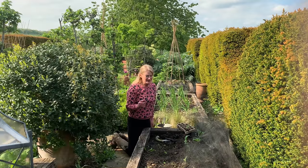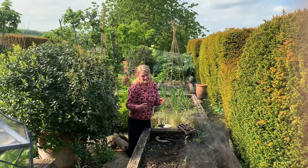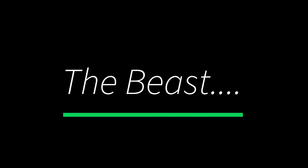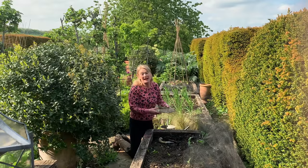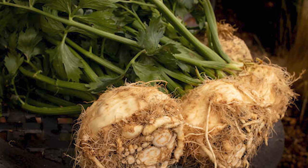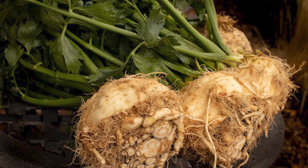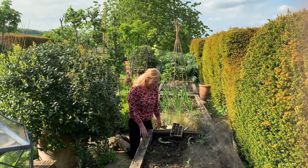I'm going to show you two vegetables that I really like and you might not have grown. They're called the Beauty and the Beast. This one is the Beast and it's celeriac, known as the Ugly One because when it's mature it pulls a lovely round root ball but instead of being smooth it's all gnarled and knobbly — hence the name, the Ugly One.